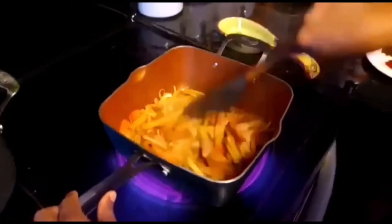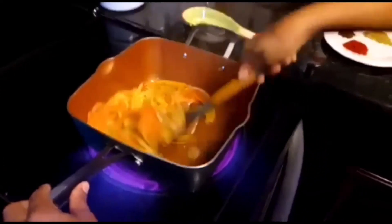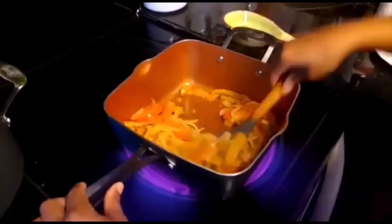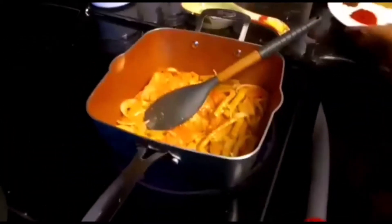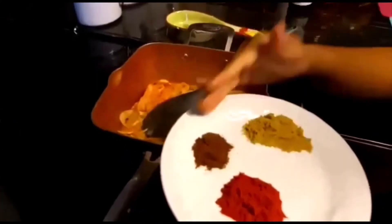Oh, just the smell of ginger and garlic! And you know, you could just add this on top of a nice cup of white rice. Now I'll add my dry ingredients — coriander seed, paprika, and roasted cumin.